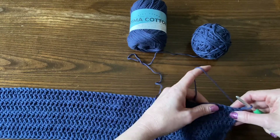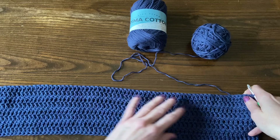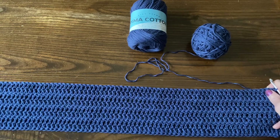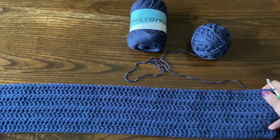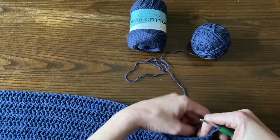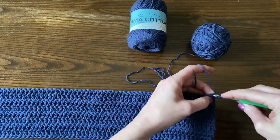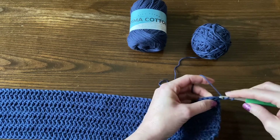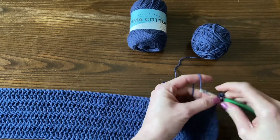Double crochet in the third chain from the hook and all chains across. So you'll either have 87, 103, 115, or 127 double crochet stitches. And then we're just going to double crochet into each stitch in every row. And that's as easy as it gets.